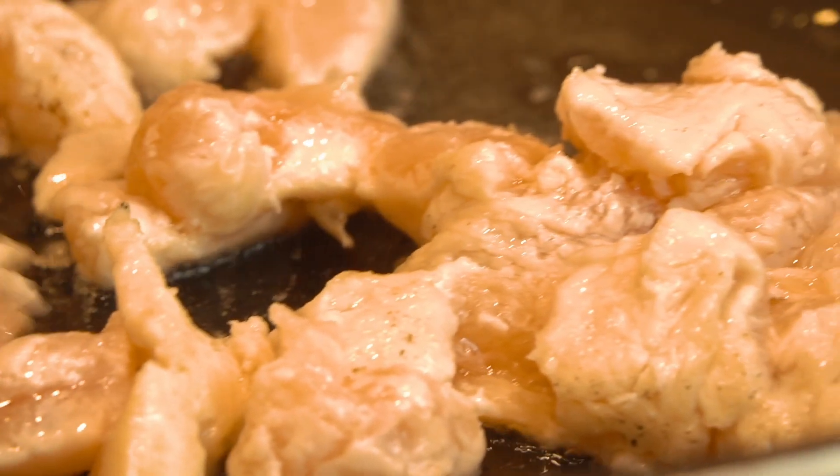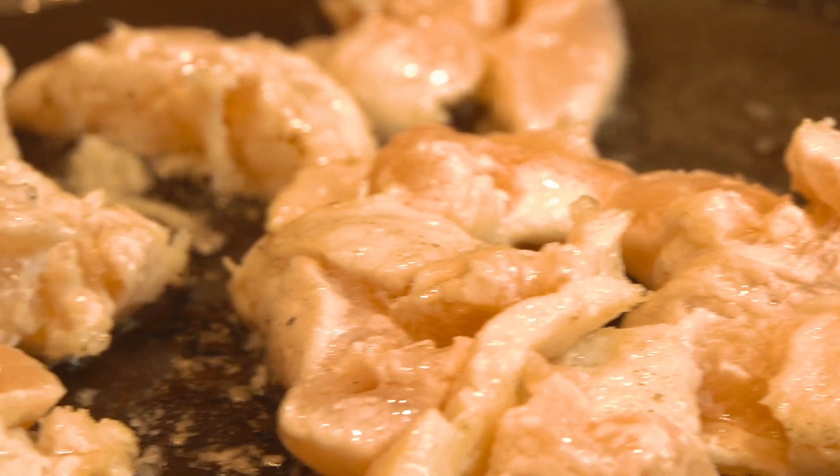So we're going to stir fry the chicken pieces first. I've just seasoned them with corn flour — that's all. These chicken pieces will take about 2 minutes.